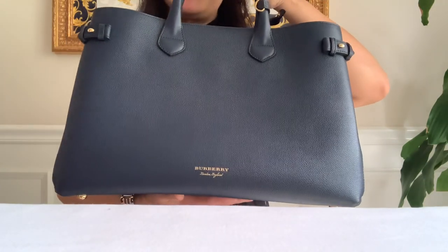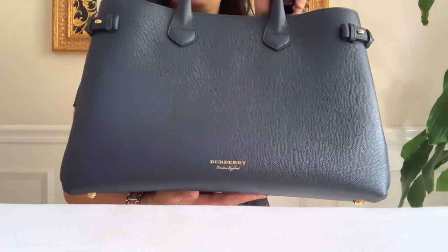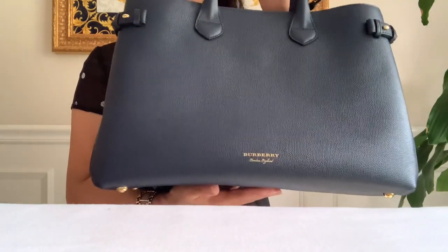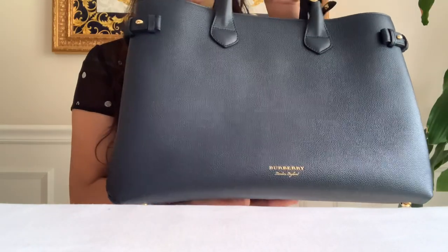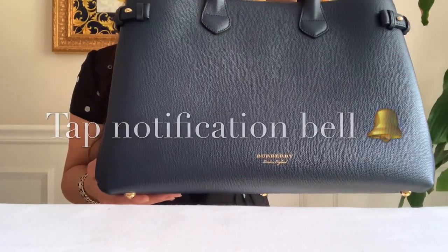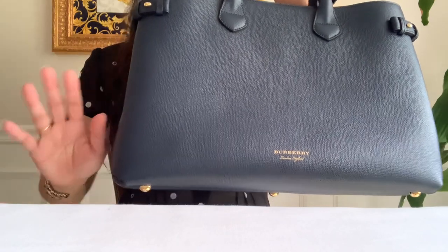This is my quick share for you guys. What about you — are you still into these big bags? That's all for today. Don't forget to like and subscribe to my channel and hit that notification bell to see more. Stay tuned for my mod shots — bye bye!